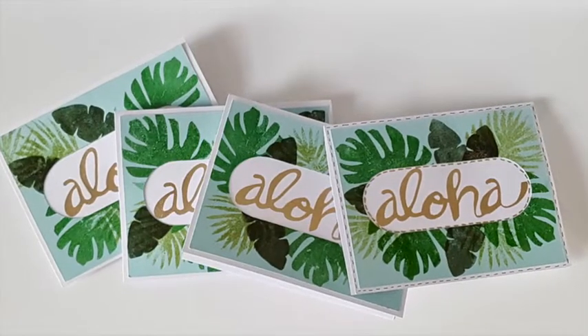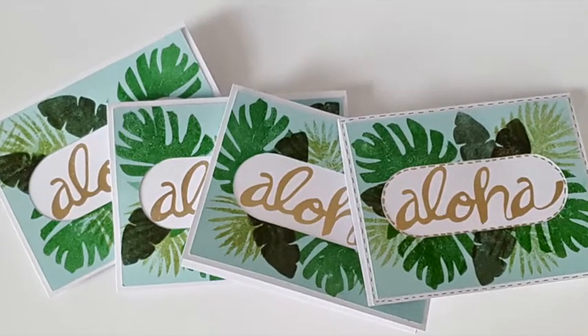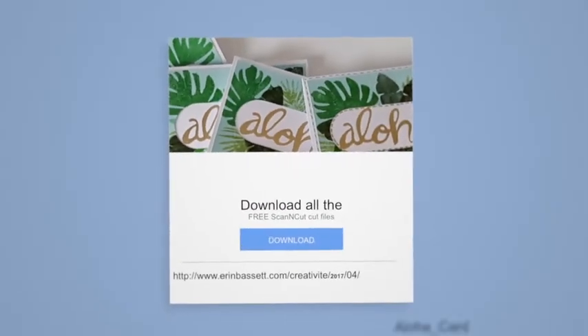Hey everyone, I'm Erin Bassett and today I'm going to show you how I created these Aloha cards using my ScanNCut. Before you get started on this project, make sure you download all of the cut files.